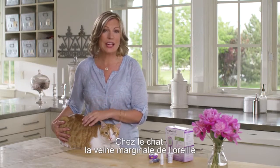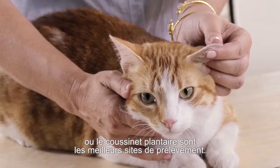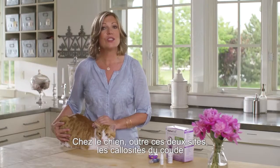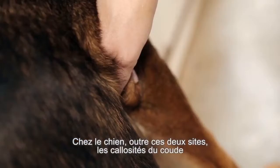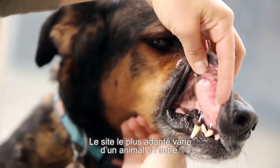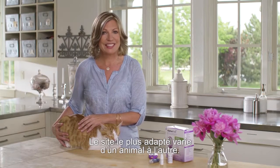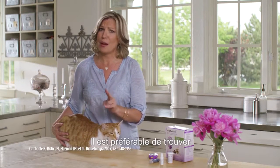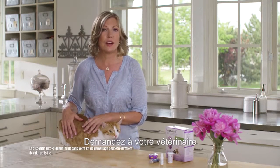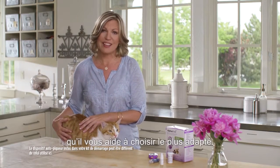On cats, the best site to obtain a capillary blood sample is in the marginal ear vein or the paw pad. On dogs, in addition to the marginal ear vein and the paw pad, the elbow callus or the inner lip also works well. The best site depends on each individual pet. It helps to find at least two capillary sampling sites that work well for your pet. Ask your veterinarian to help select the site that works best.